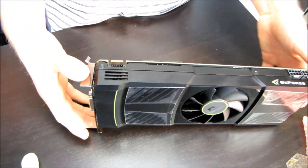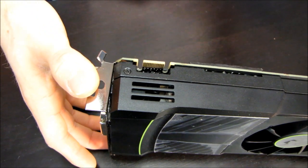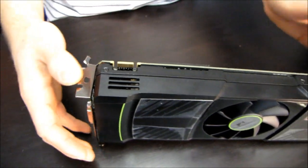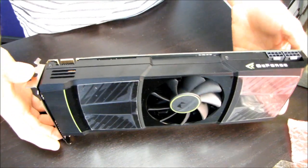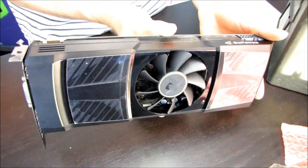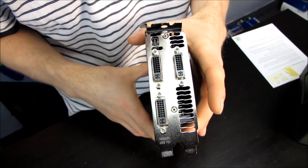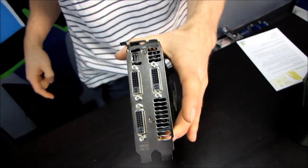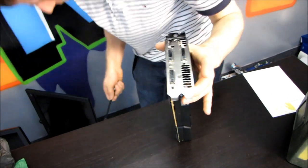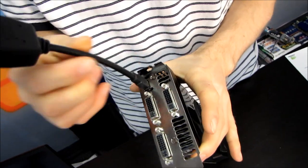For power, we've got two 8-pin connectors delivering power to this board. Moving along to the other side, you can see we do have an SLI bridge, so this GPU is presumably quad SLI capable — meaning you can run two of these for four total GPUs in your system. You can't run more than that due to driver limitations.